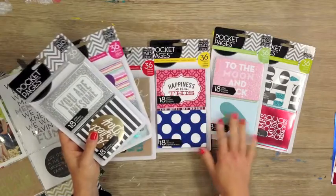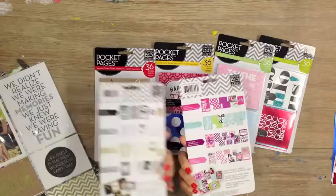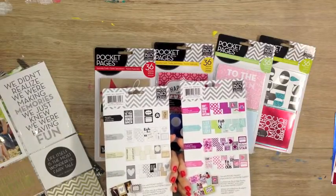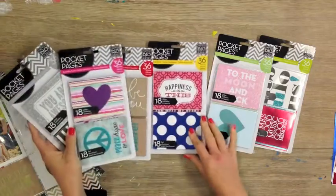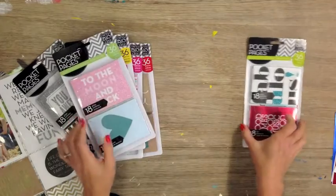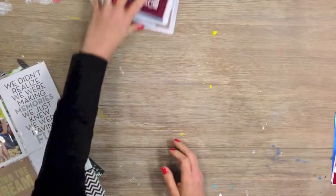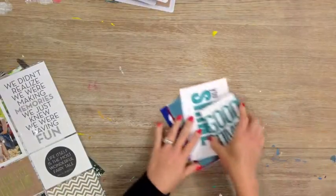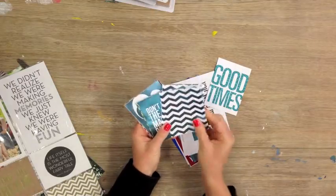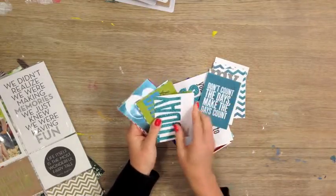My personal favorite is this silver and gold one, and each package has all the designs shown on the back and there's four different specialties in each one — different color foils, different color glitters. I love using this one for kids and this one has more designer colors. There are 18 glitter and 18 foil in each package, and we have a whole bunch of different designs and the coverage of the specialty is really pretty heavy.